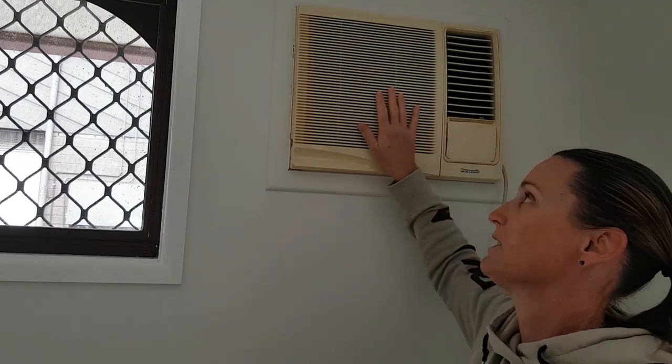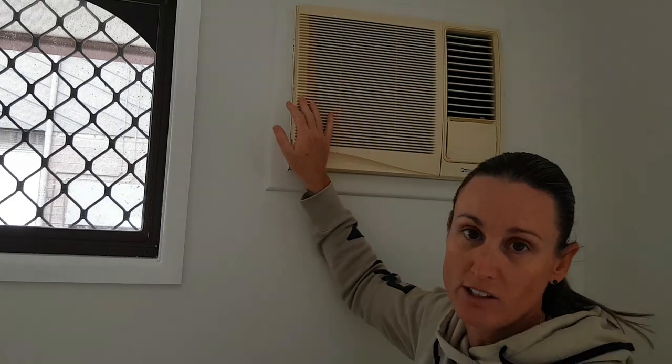Hi and welcome to Girls Can Do Anything, the show that encourages ladies to just give it a crack. We've just finished painting this bedroom and this aircon unit now just stands out — it's looking horrible. It works perfectly fine, but with the nice clean white walls we can really see how much it has yellowed over the years. It's a pretty old unit, but as I said it works fine. So what I'm going to do is spray paint it. Don't know how it'll turn out, but let's give it a crack.